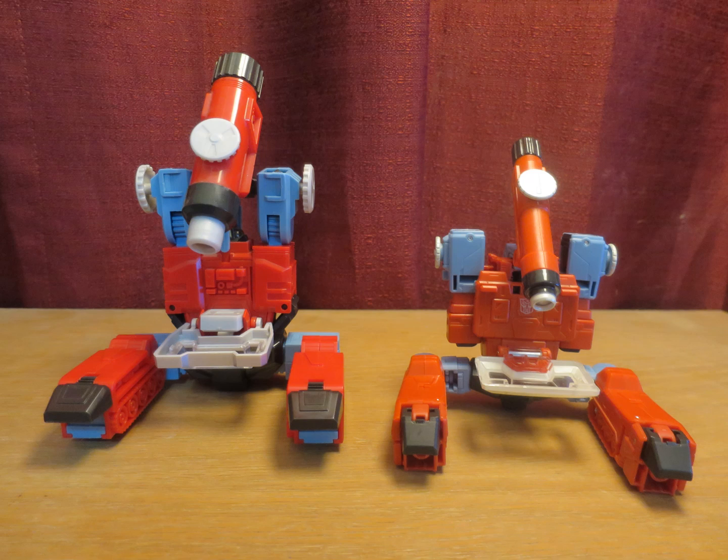Much like Optimus' R-missile launchers, Perceptor's lenses are omitted, so he's not a functional microscope — something he shares with the Retro Reissue. But as far as getting the look down, he does a great job.